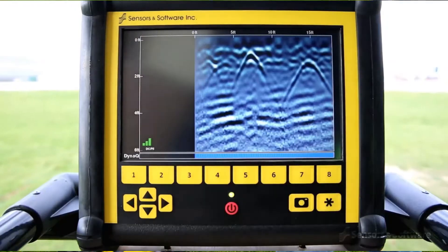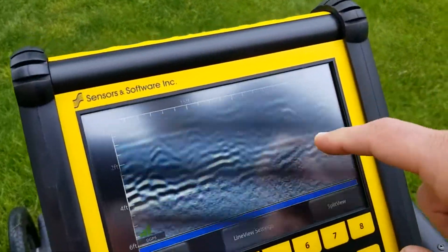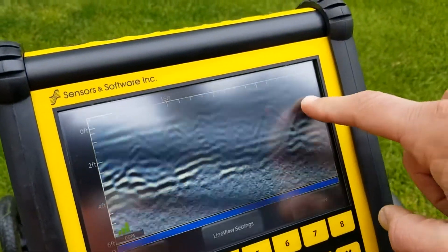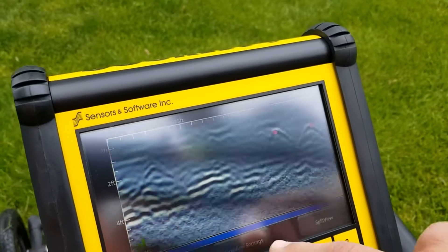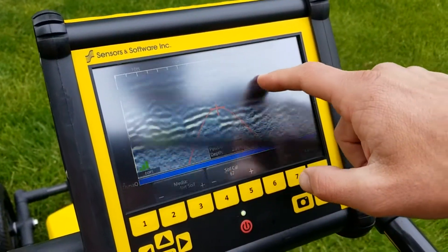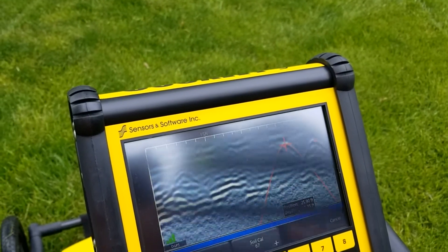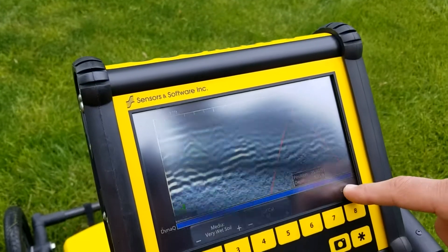Right here we can see — if I keep going — we've got two responses right here. Now, there's an easy depth calibration that we can do. Basically, we just try to have it so we fit this curve, and that makes it so that it's actually giving us a realistic idea of what the depth is.